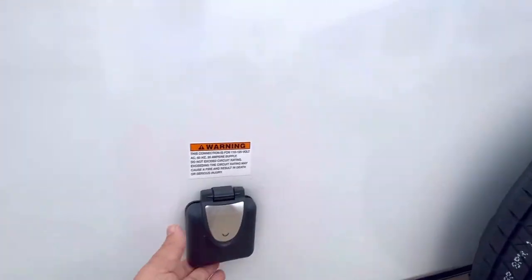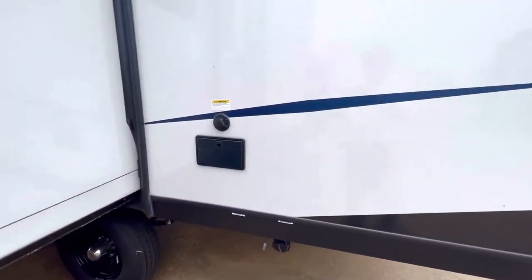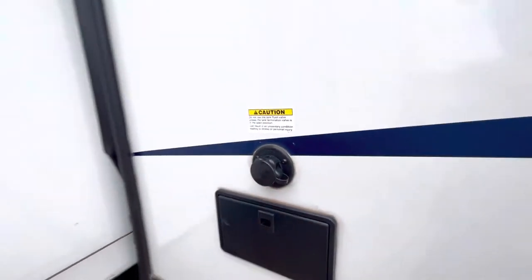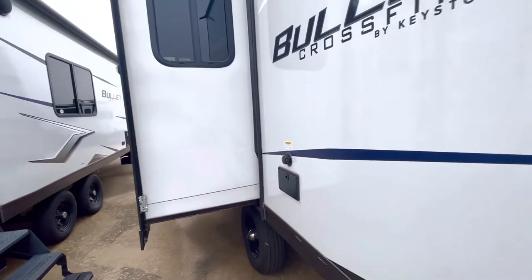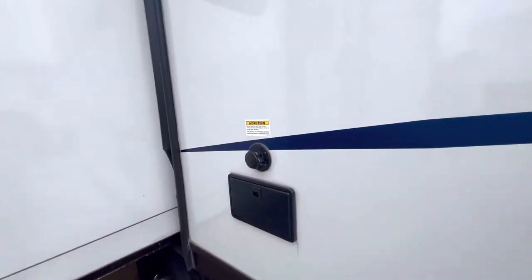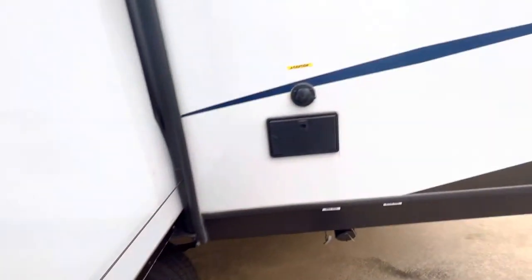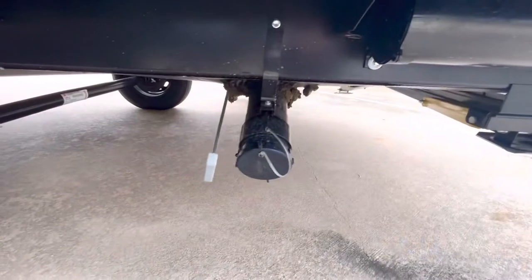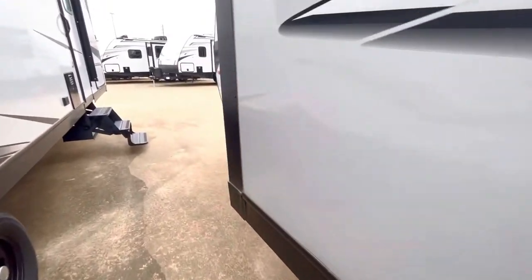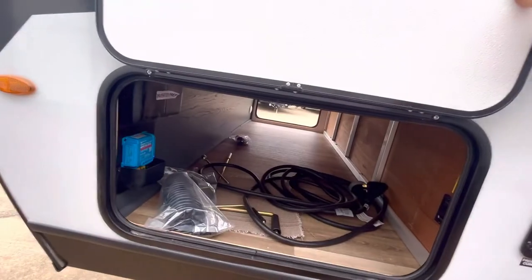There's your 30-amp connection right there — for this size rig, that's all it needs. Over on this side, it's worth walking around: there's an outdoor hot-and-cold shower right here. This is kind of a perfect little nook — if you want privacy at a campground, you can put up a shower tent. That's your black tank flush connection. Always remember when doing the black tank flush, you'd better have the lever open for the black tank, or you'll be flushing into the RV — and you definitely don't want to do that.